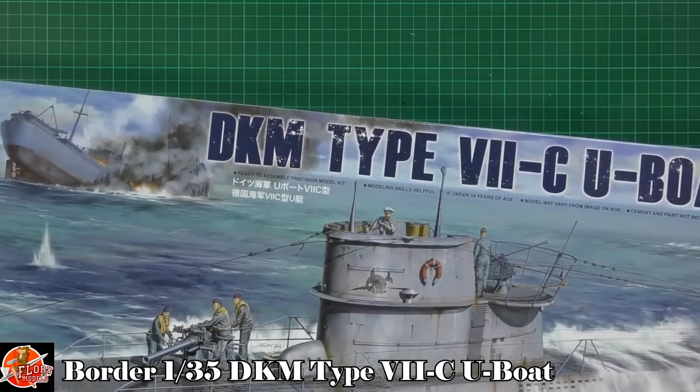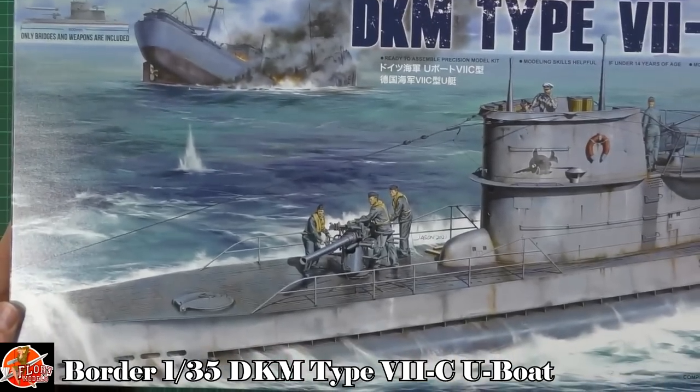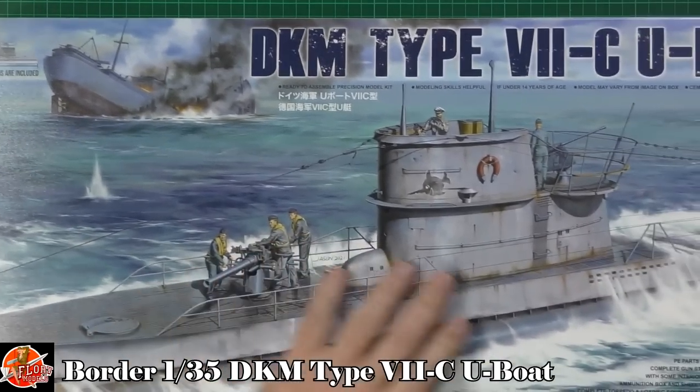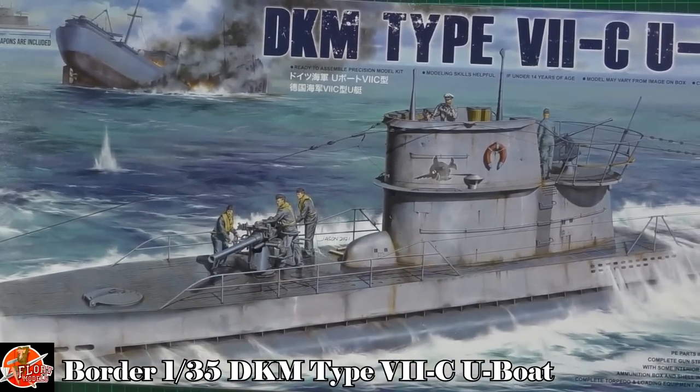So I'm really excited about having a look at this one. It's a big old box, quite large, and it does state up here that you only get the bridge and the weapons included — i.e. the deck guns and the flak gun on the back.